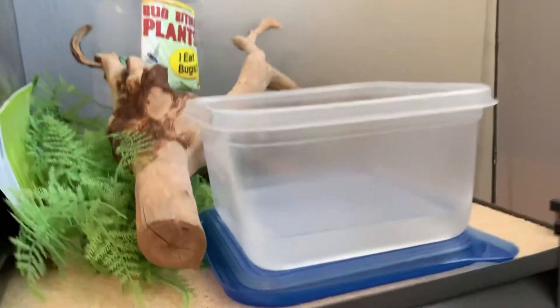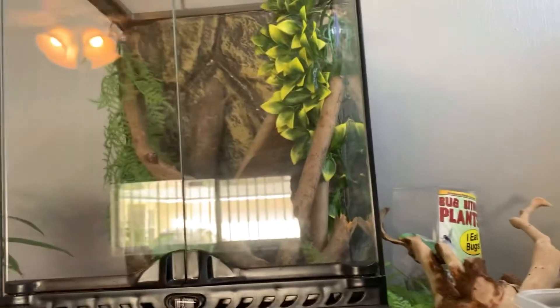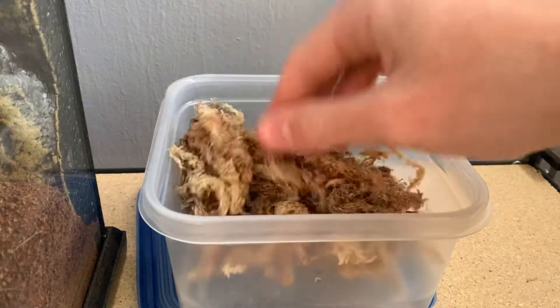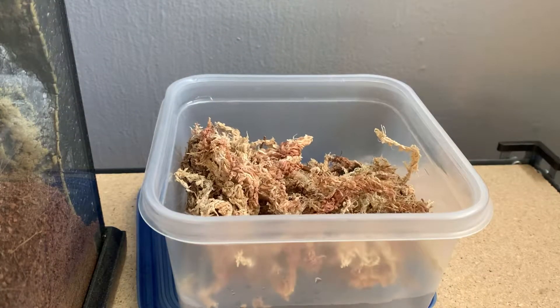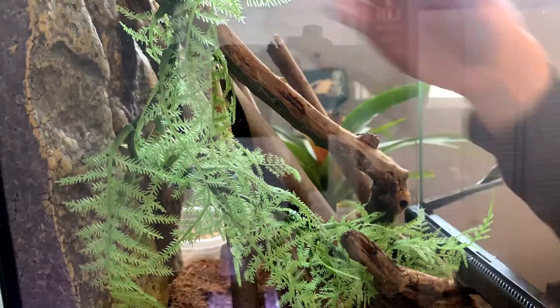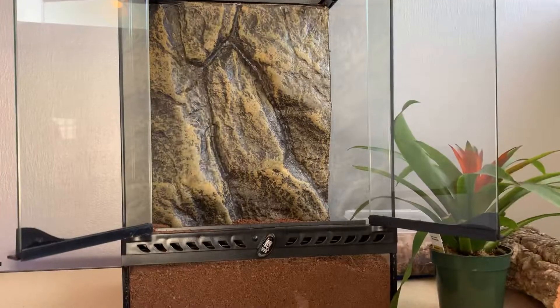The first thing I'm going to do is take this moss and put it in water and let it sit while I film the time lapse of me taking all this stuff out. This way it'll give the moss time to soak and be ready for the tank. Now that we've got the tank cleared out, I can start getting the plant and deciding where I want to set it up.